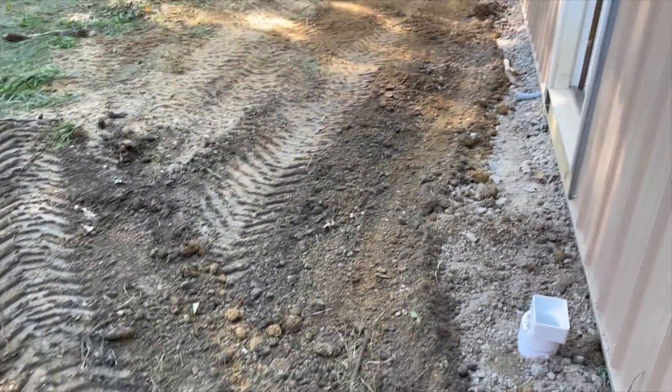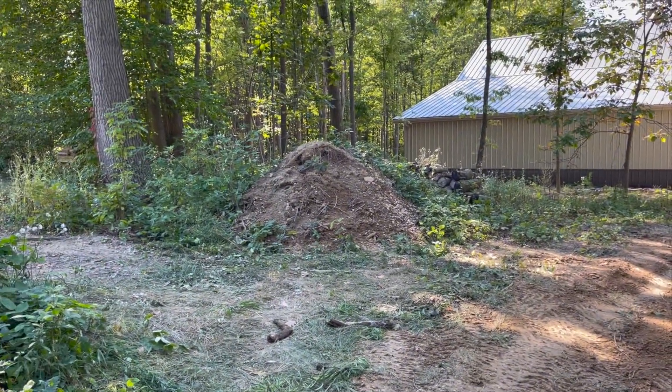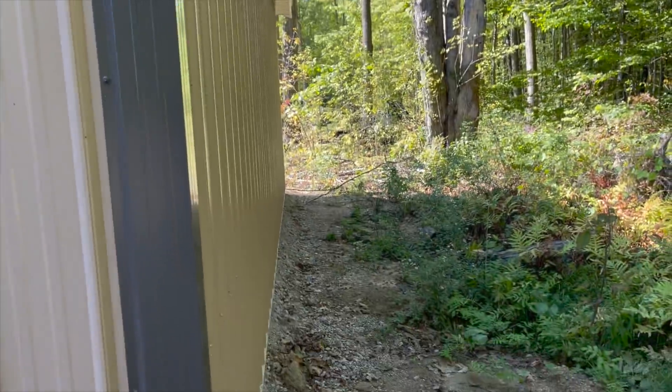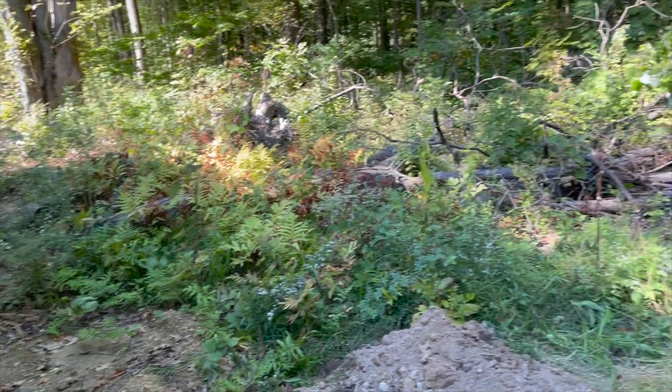This is a good rough grade for now. When we get a couple more rains and things settle a little bit, I still have a large pile of dirt from when I first started clearing the area that I can use to replace some soil and decide how to level it out the best way possible.